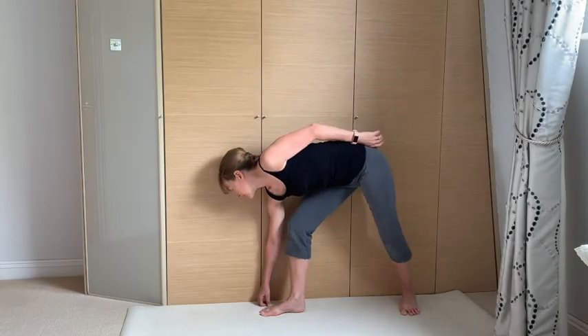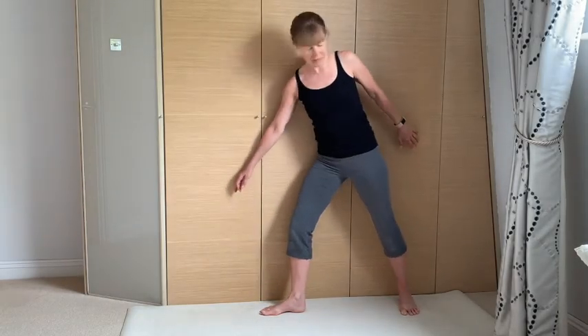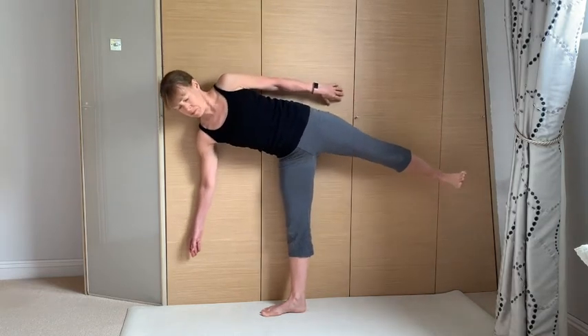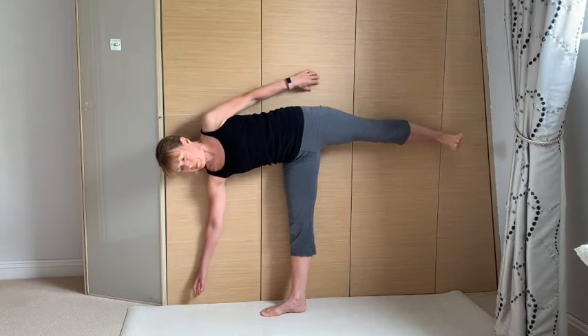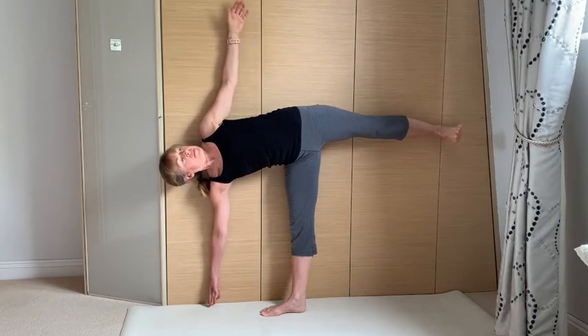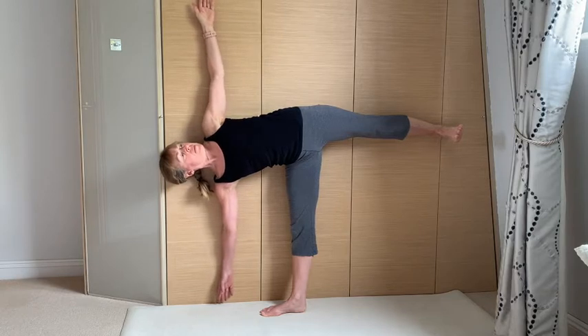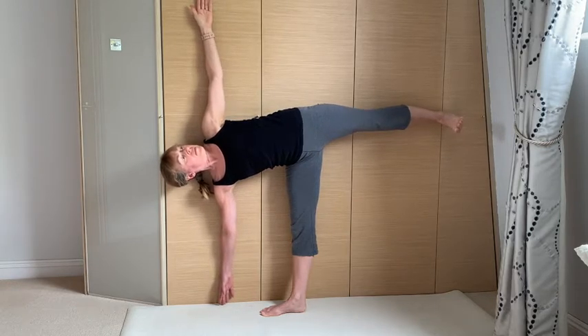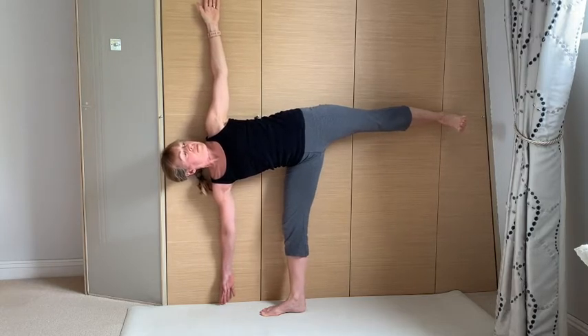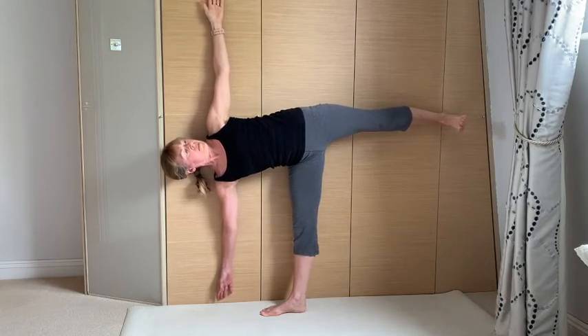Allow a good fist width between that front foot and the wall. Fingertips can be used to help support you as you lift the leg. Stay stable through the standing leg. Use that wall to connect the back of the body, rolling that top hip back, rolling the top rib cage and top shoulder back, feeling the back of the hands connecting. The standing leg can be straight or you can soften the knee.